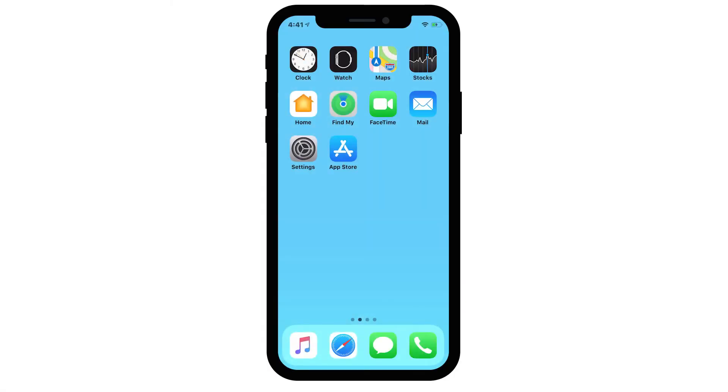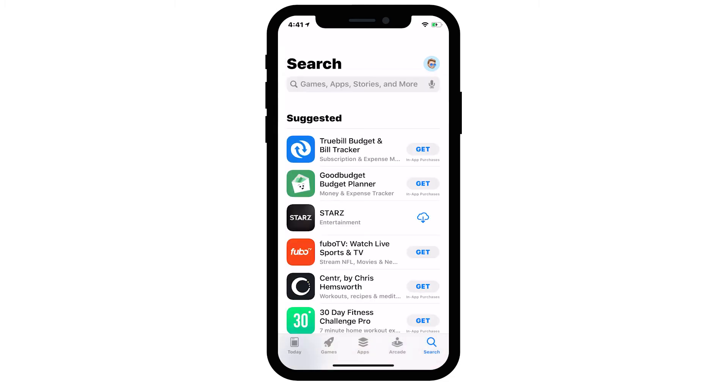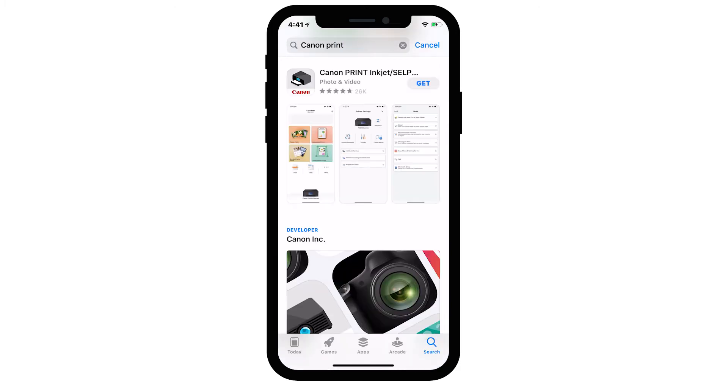Now let's download the Canon Print app on your iOS device. Find and tap the App Store icon. Tap the Search button. In the search box, type Canon Print, then tap Search. In the search results, tap Get and follow any on-screen instructions to complete the installation.